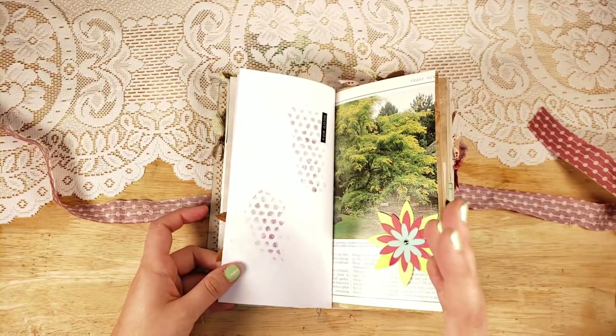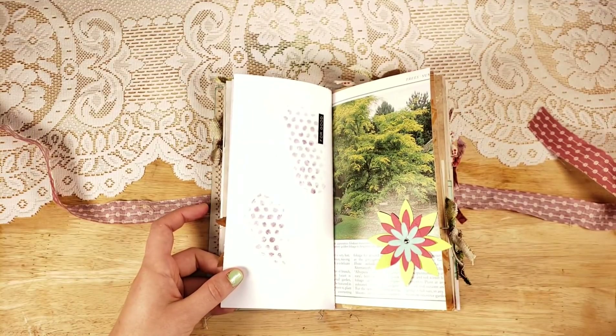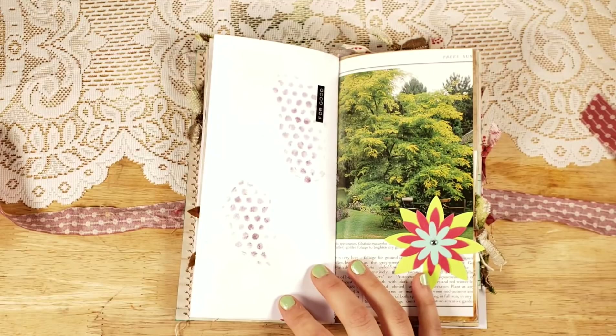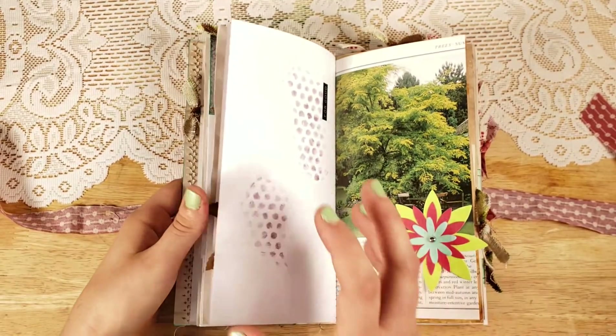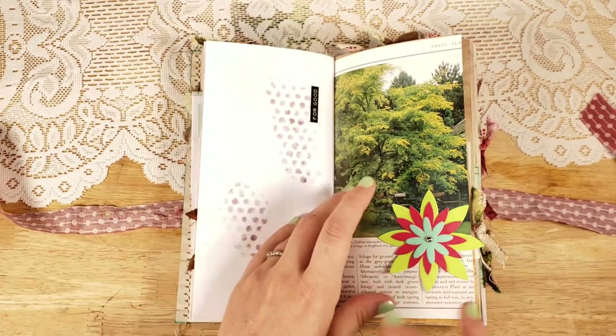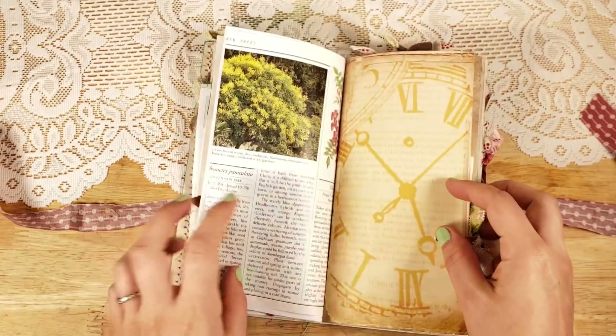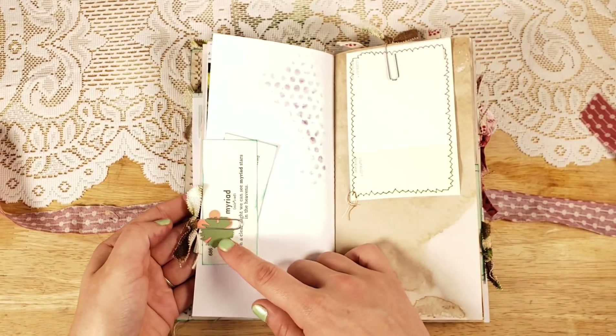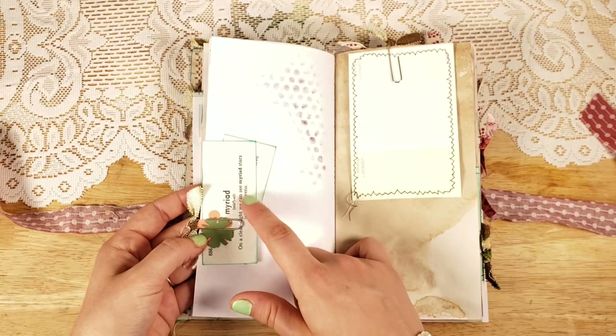I just added a leaf. I almost kind of thought it had a slight Christmas feel — not really Christmas, but you could use it for Christmas if you didn't want something super Christmassy. You have leaves and there are burgundies and greens and stuff like that. So there's a book page and another clock page, with some little flowers you can pull out of the journal.